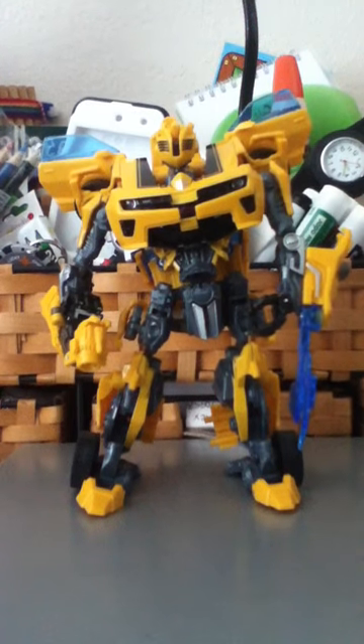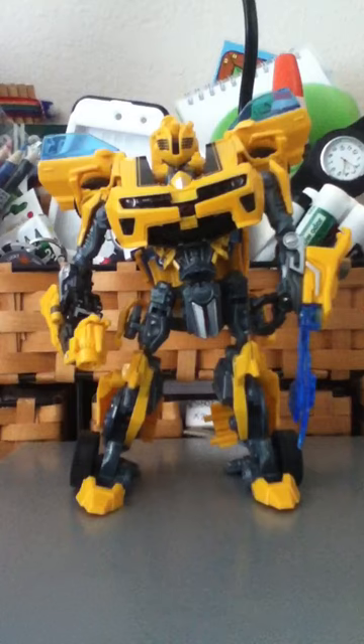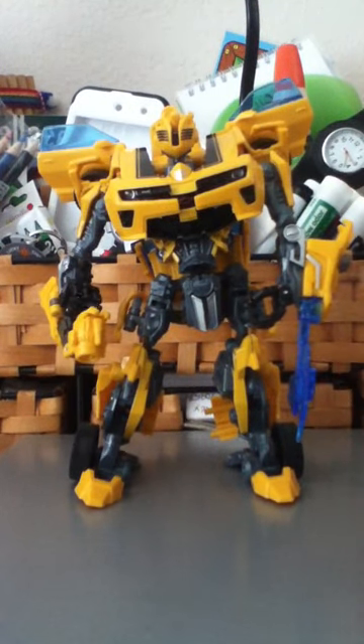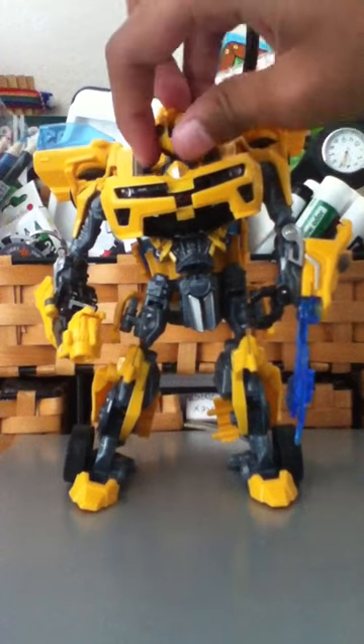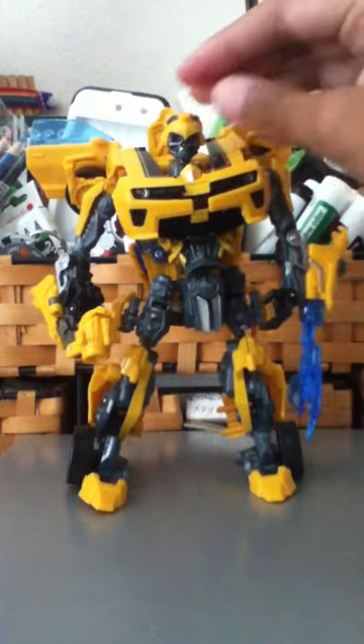Right now I have all the cool features of BattleBax Bumblebee, which is this, this, and this. Now I'm going to tell you how to transform it into a car, into his Camaro.